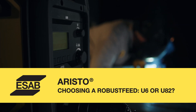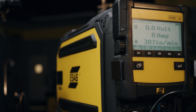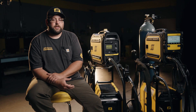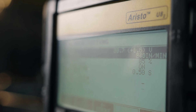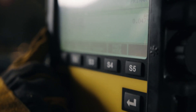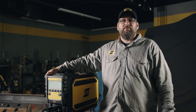In the ERISO family, we have two main feeder options: the RoboSfeed U6 and the RoboSfeed U82. There are a lot of similarities between these two feeders — they both have pulse MIG and limits and locks. The U6 is a bit more inviting panel with fewer menus. The U6 has 10 memories and over 90 synergic lines covering carbon steel, metal core, stainless steel, and aluminum wires. On the more advanced U82, we have 255 memories and over 290 synergic lines encompassing all the same wire types. The RoboSfeed U82 is the perfect option for those that need plenty of memories, limits and locks, and a whole library of synergic lines.